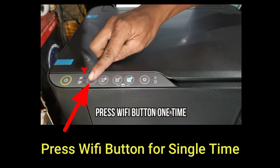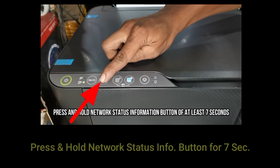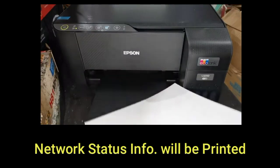Now press the Wi-Fi button once. Put 3 to 4 A4 pages in the printer. Then press and hold the Network Status Information button for at least 7 seconds. Your Network Status Information will be printed on 3 pages.